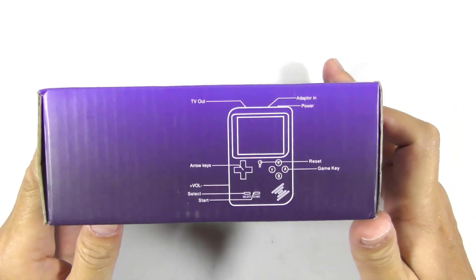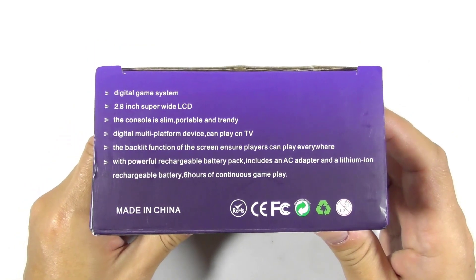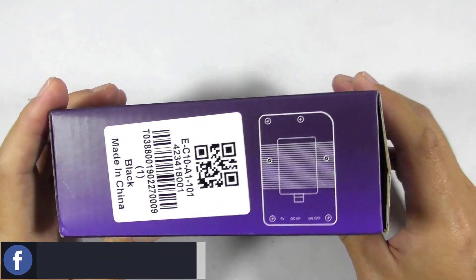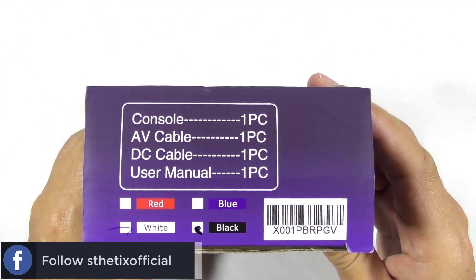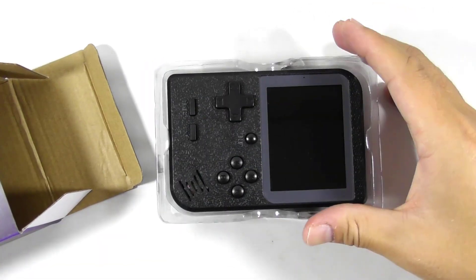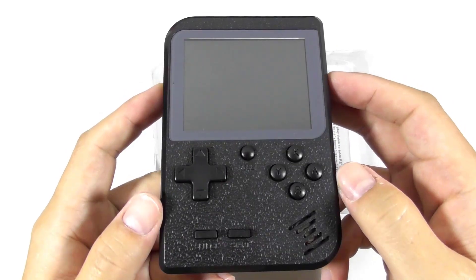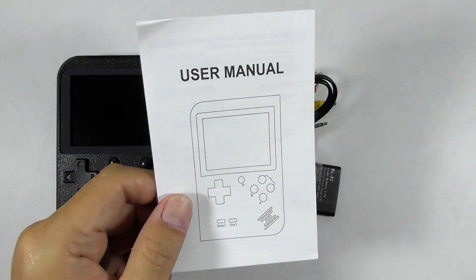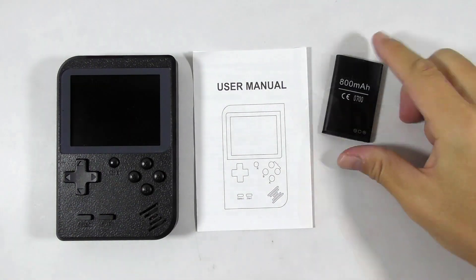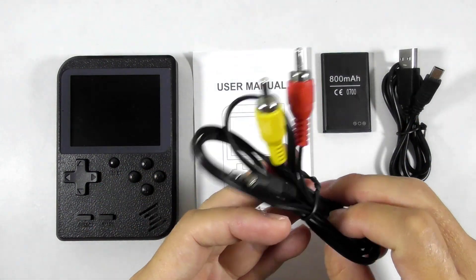This is the Gokoma packaging. Let's rotate the box and find out some information about this handheld device. Now let's open the box. This is the console itself — Gearbest sent me the standard black color. Then we got a user manual and some other information, a BL5C battery that is usually found on Nokia phones, a USB cable to charge the console, and an AV cable to display the game on a TV screen.